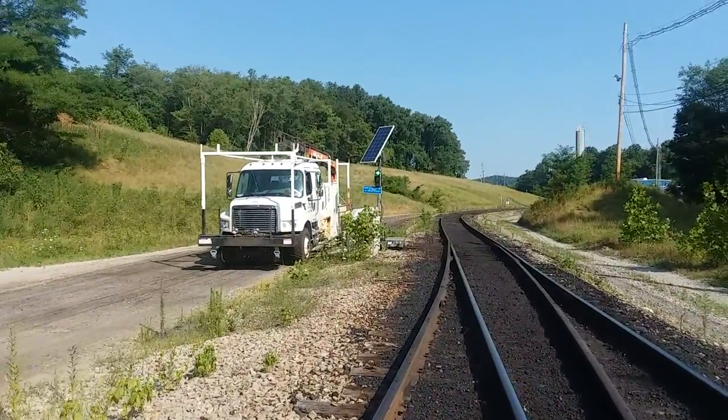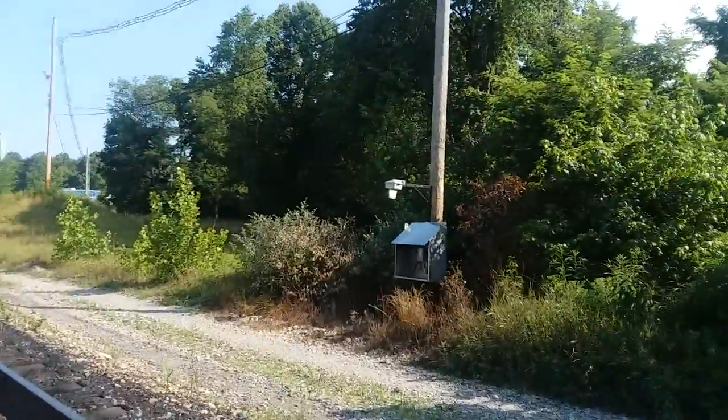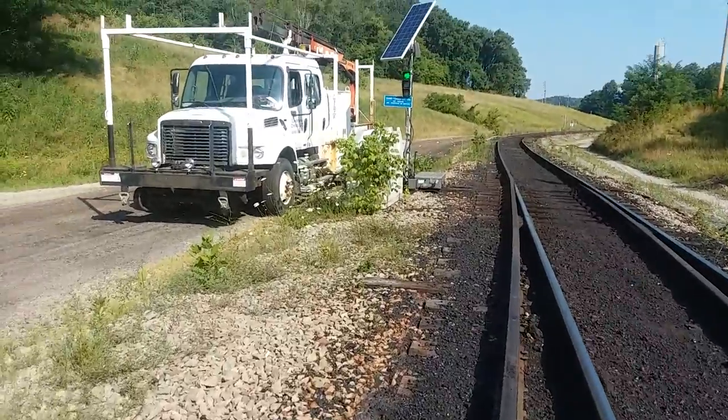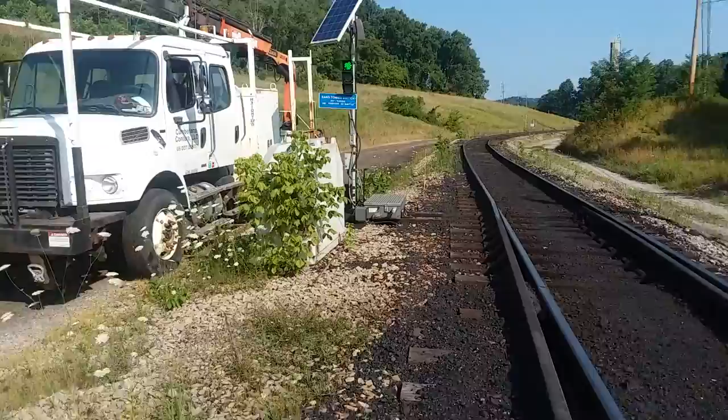This is an electric switch. It's battery operated. We also have 110 power on it. I'll do another video sometime on electric switches too.